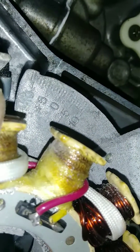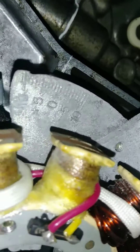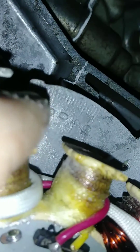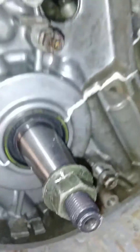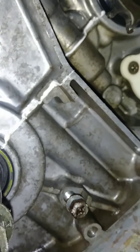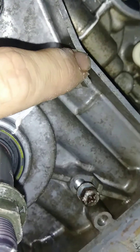Now you're at plus five timing. If you want to retard the timing, you turn it the other direction. Basically, whatever number on your stator plate lines up with that line right there — that's how you set your timing, that's where your timing is set.